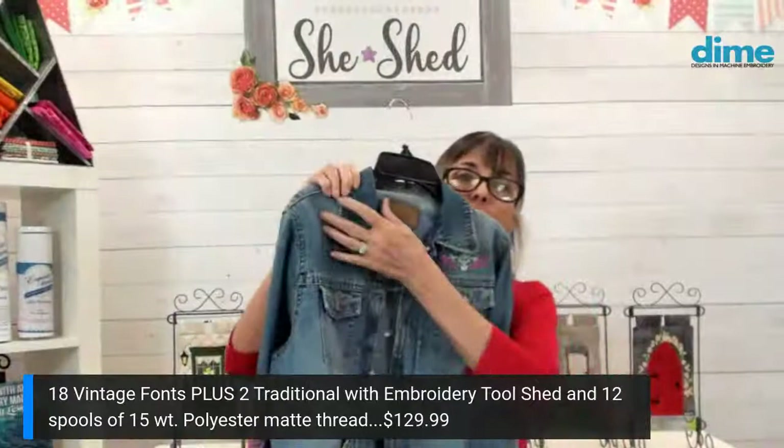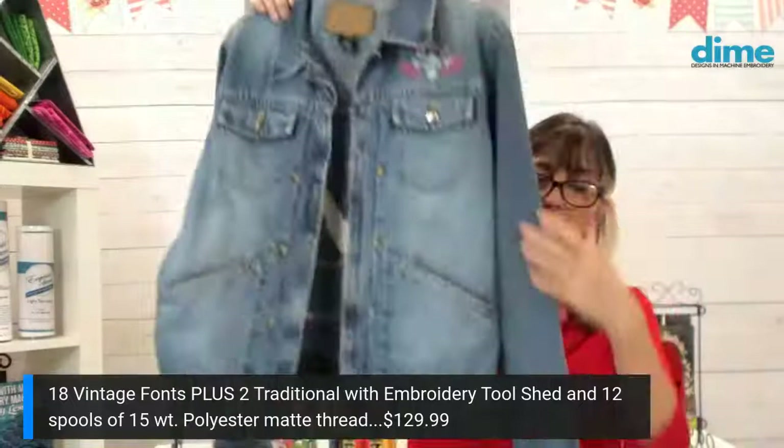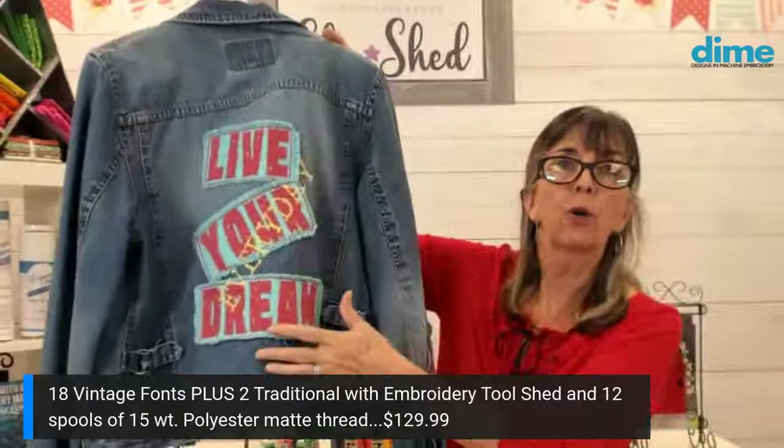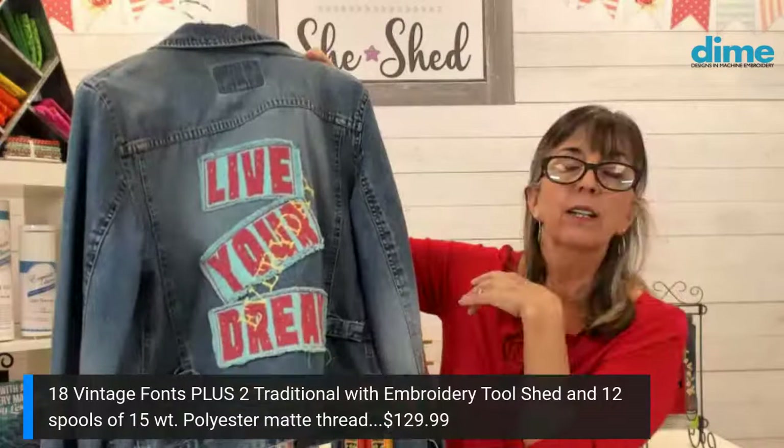To order the thread, just go to dzgns.com — the link is right on the homepage. Again, free shipping, 18 fonts, and you get to pick the box of threads. You might want pastel, brights, or earth tones — it's hard to say. Earth tones was what I used for this jacket, and it's hard on denim to pick a thread that really pops, but I think I did a good job. I don't wear it very often because I'm not big on wearing signage, but I appliqued those three words onto the jacket and then hooped it again and stitched 'Every Day' right across. Really fun stuff.